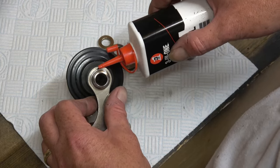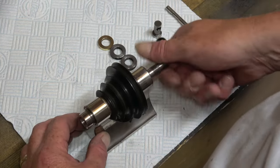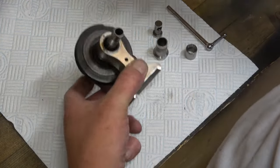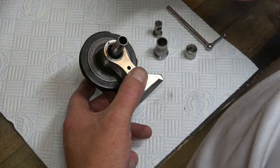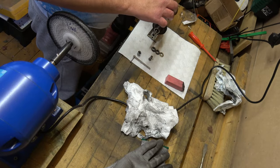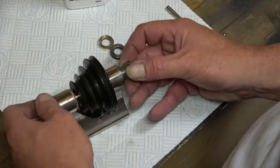You can see there's a little hole there - that is, I think, your oiling point. Then you've got the same on the back. Again we're literally just going to coat everything in a bit of oil.